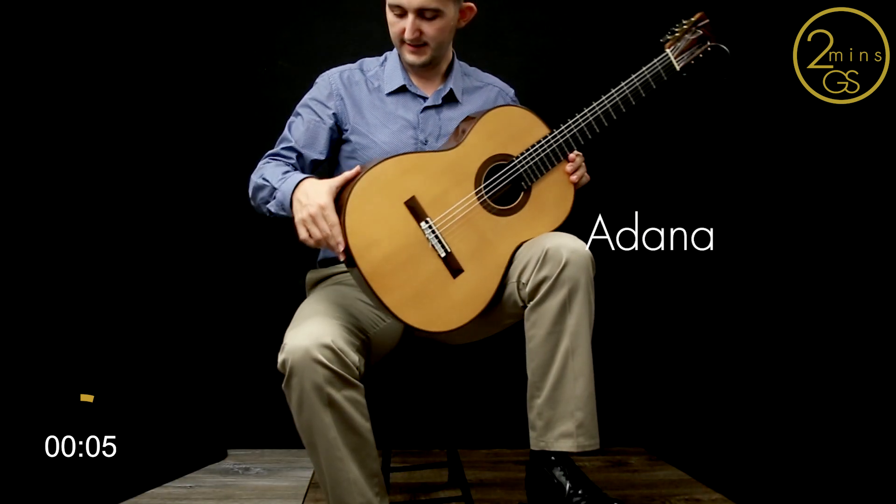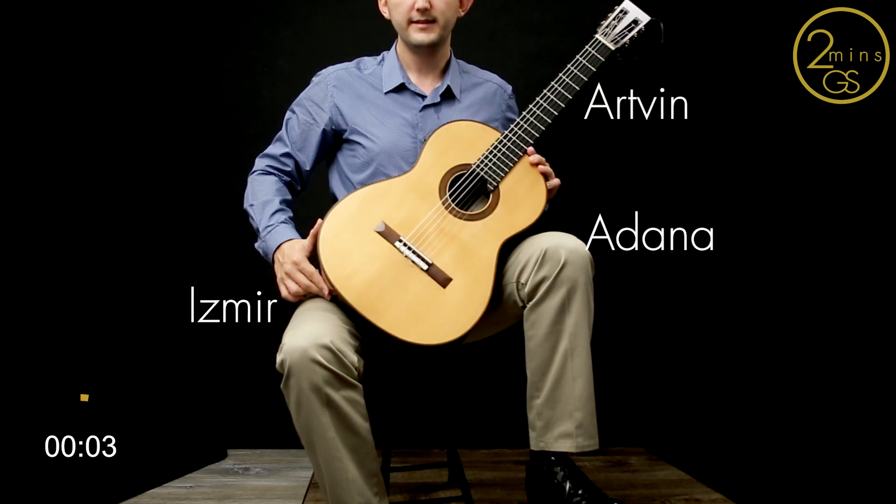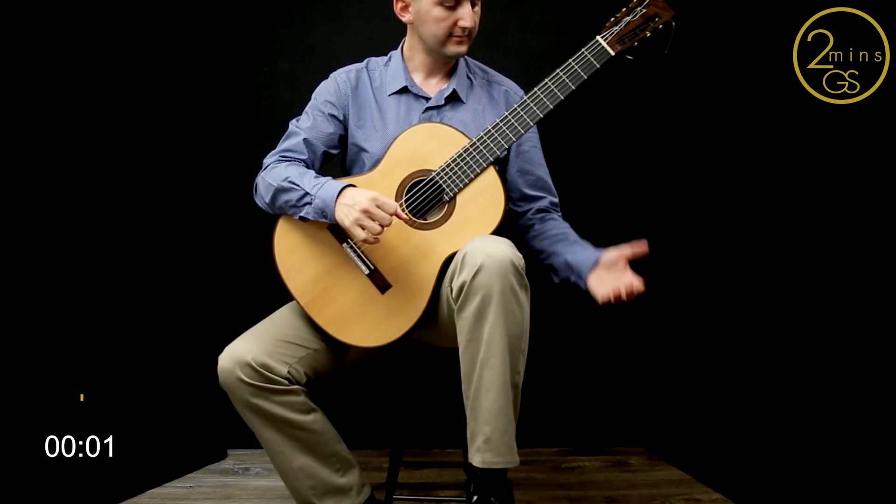If you do this correctly, your left hand will have the least effort in obtaining a natural position, which you will see in detail at Two Minutes Guitar School's sixth lesson, Left Hand Basics. Stay tuned to catch the next video on Right Hand Basics, and don't forget to subscribe to my channel.